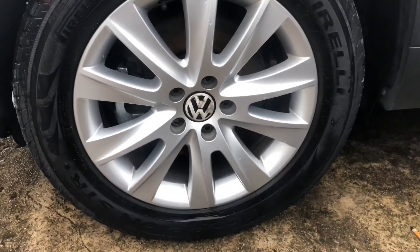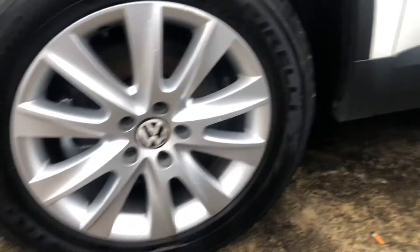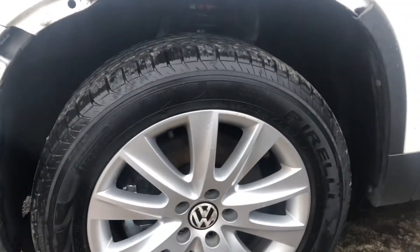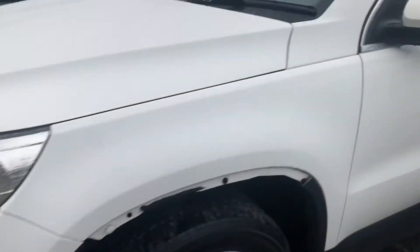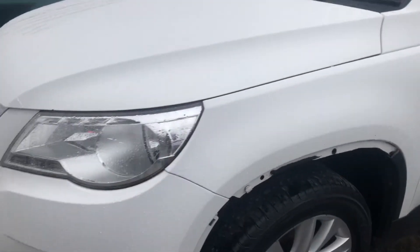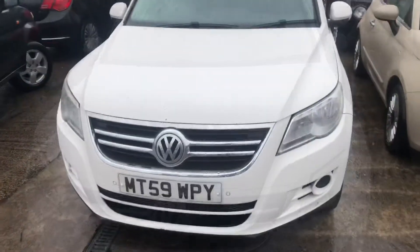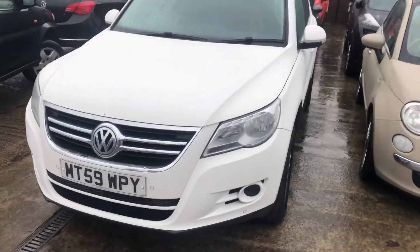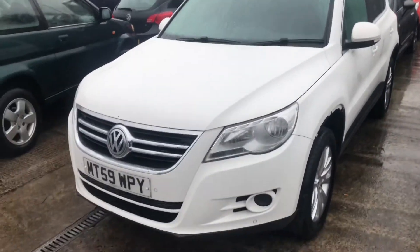Same with the tires — depth and tread really good on that one as well. The wing is in really good condition too. Overall, I'd highly rate this bodywork for the year and mileage of the car. Now we'll get on to the interior.